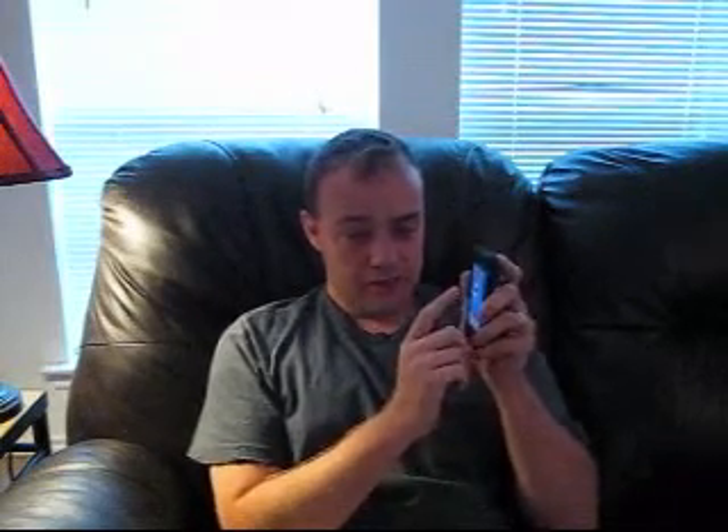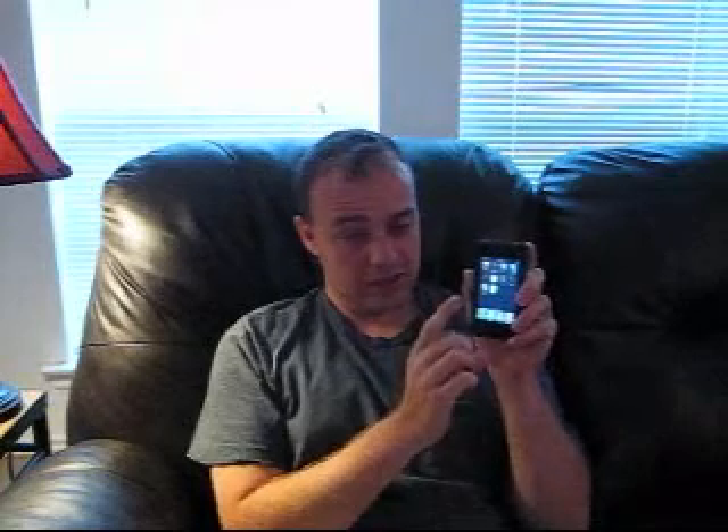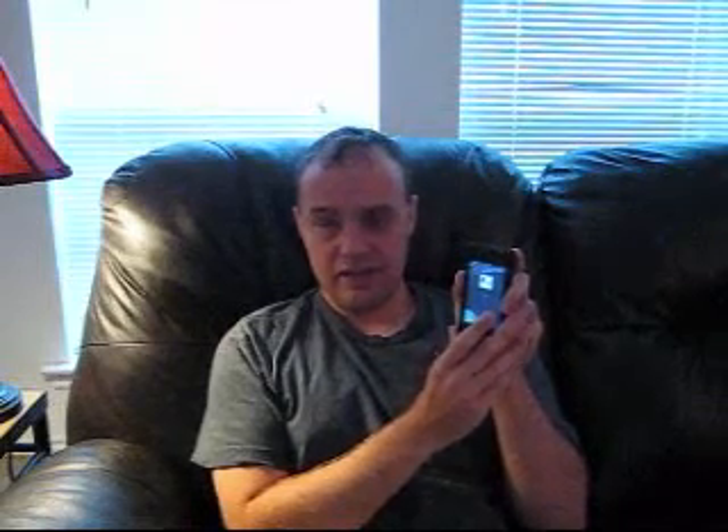I'm taking a single finger and moving it around the screen. I've got a program here — a DirecTV app — and I've selected it with my single finger. Now I've removed my finger from the screen and I'm going to take a single finger, my pointer finger, and tap twice quickly with one finger to select that item. So: tap, tap. Now it's selected that and we're in the application.